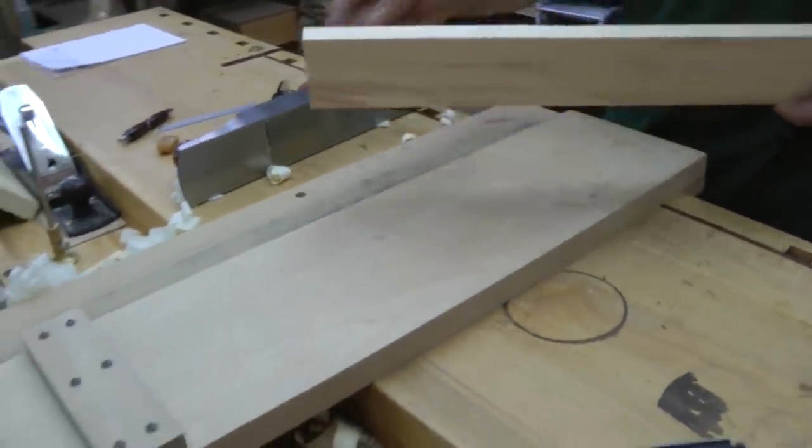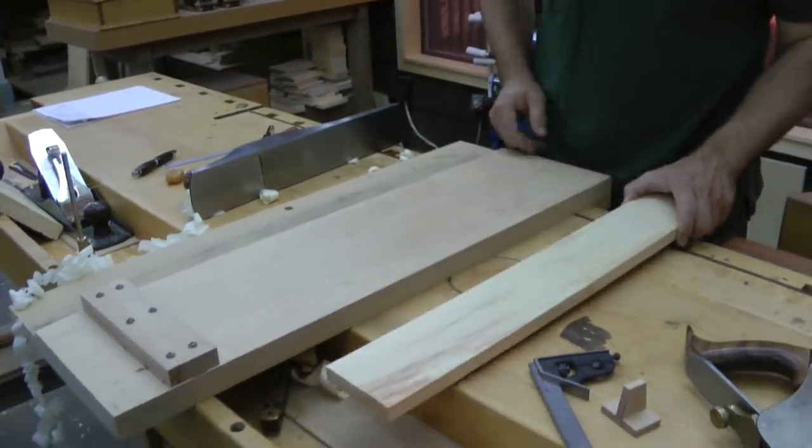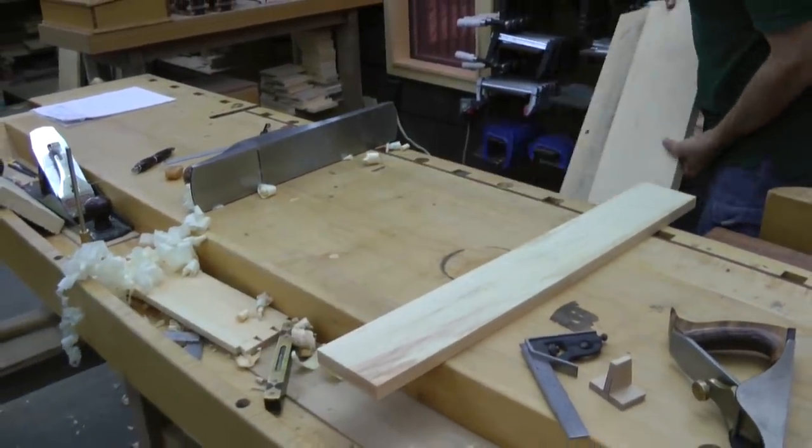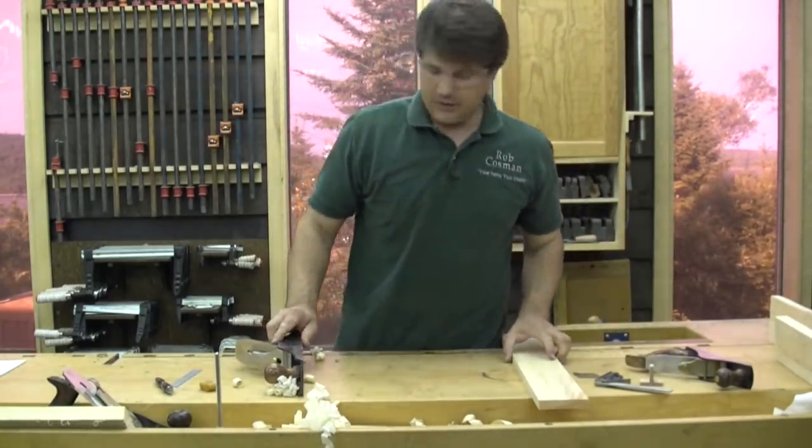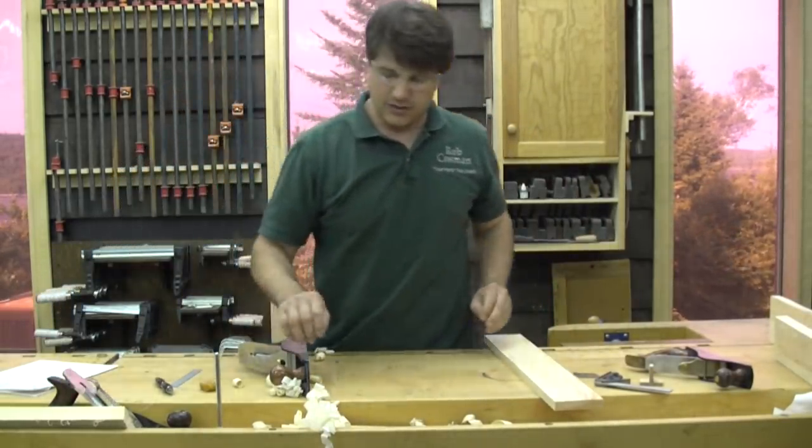One, two, three, four — should have been five. Now we are going to do the final surface, which is going to be to thickness. And if I remember correctly we are going to take those down to three-eighths of an inch.